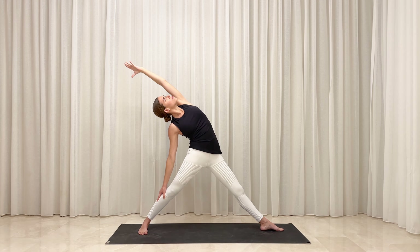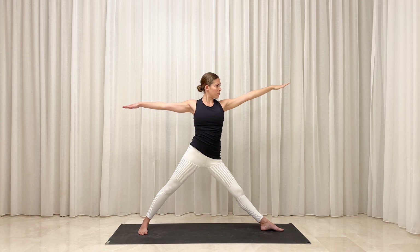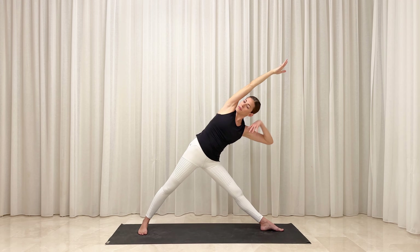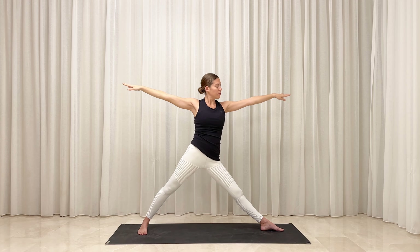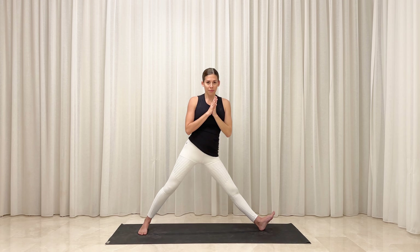Inhale, root against your feet to rise back up. Exhale, lean your torso forward and release your left hand to rest onto your front leg. Sweep your right arm high and then reach it up overhead to face toward the top of your mat. Option to root firmly against your feet and float your left arm up to frame your face. Engage strongly through your core. Inhale, root against the floor to slowly rise back up, and exhale, draw your palms to meet in front of your heart. Lift your left toes to face toward the sky and spin your right toes to face toward the back corner of your mat.